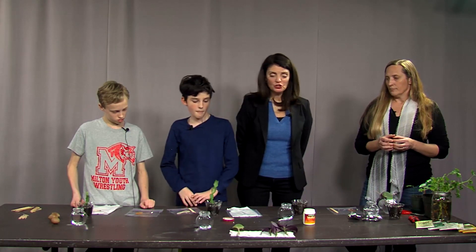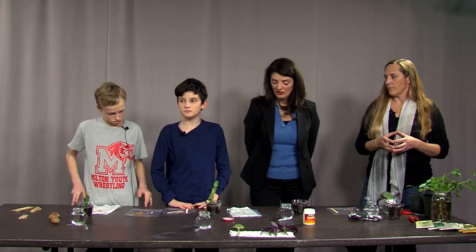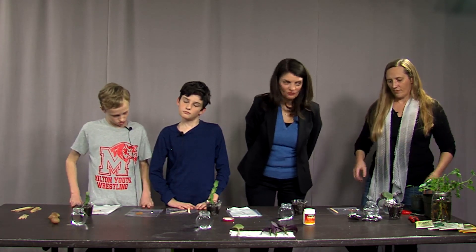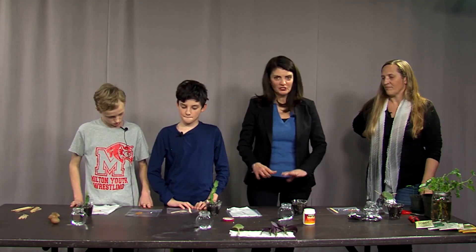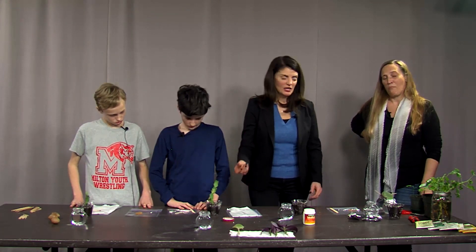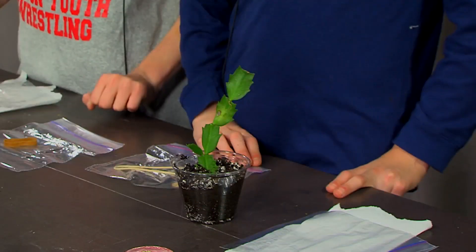One of the reasons for taking a cutting is if you're moving, or if you have a relative who has a plant that is old and you admire it — you can, with their permission, get a little cutting, bring it home and root it, and you'll remember that person for a long time.